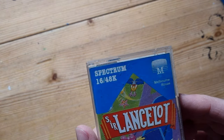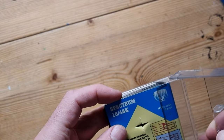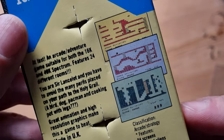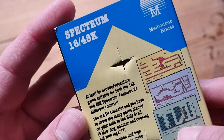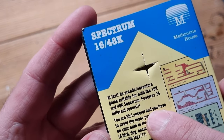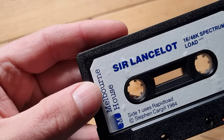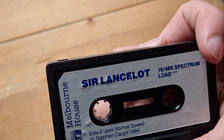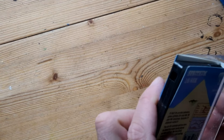Next is Sir Lancelot - quite a good game from what I remember. Another Melbourne House title. Let's take it out and have a look at those screenshots. It's an arcade adventure game suitable for both the 16K and 48K Spectrum. 24 different rooms - with three exclamation marks! Side one uses Rapid Load, side two uses normal speed. Maybe it loaded faster on the 48K.